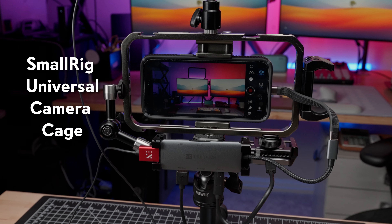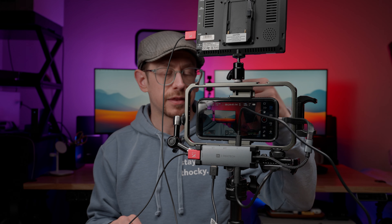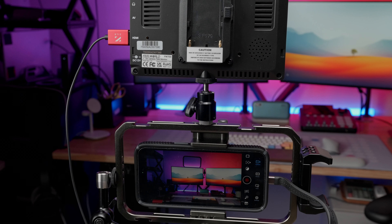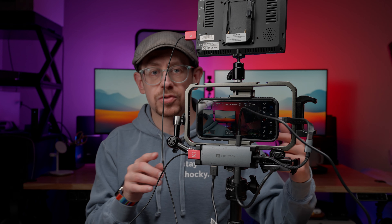We're going to start by breaking down the rig that I put together, all the different parts to it, and I'll also talk about some things I've noticed along the way as I was piecing it together. Starting with the cage around the iPhone — this is a cage from SmallRig, and it is a universal smartphone cage. It's got one little screw that you tighten down when you put the phone in it, and it's got all of these cold shoes and quarter-20 mounting points all the way around it. You can also get this same cage with two handles that attach to the side for handheld footage.